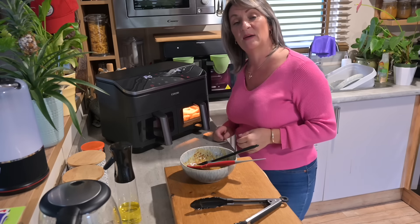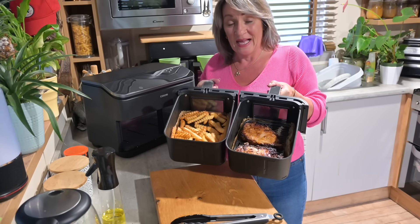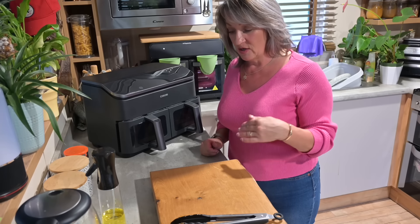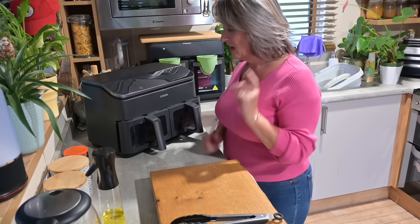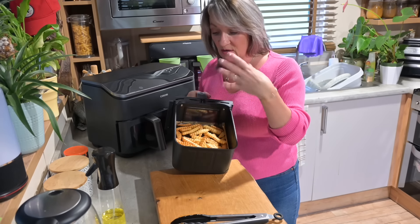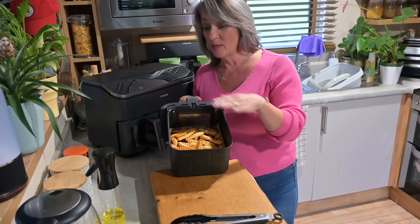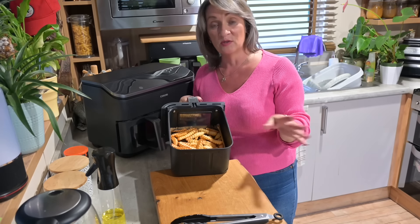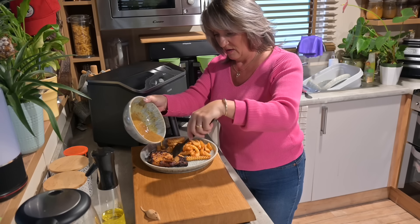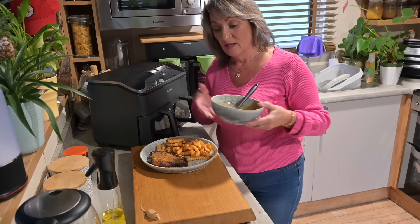I've synced them to finish cooking at the same time — honey glazed pork chops and air fryer chips, and the chips are absolutely perfect. Before I dish up, one cleaning tip: once everything has cooled down, spray with Elbow Grease, let it stand for about a minute, then wash — the grease just wipes off with a soft sponge. I'm adding a little more glaze to the chop before serving.